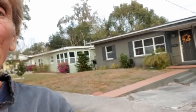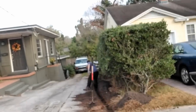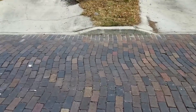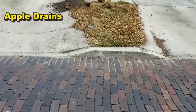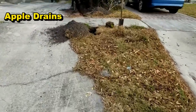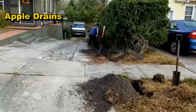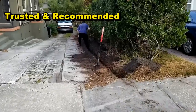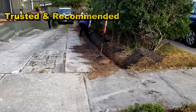Good morning, Chuck here with Apple Drains. Today we are here in downtown Orlando, a historical section. If you look down through here, you'll notice how deep this goes down to the backyard. You can see the cobblestone of the old brick street here. They've got such a deep backyard — it's probably a 20-foot rise from that backyard up here to the street.